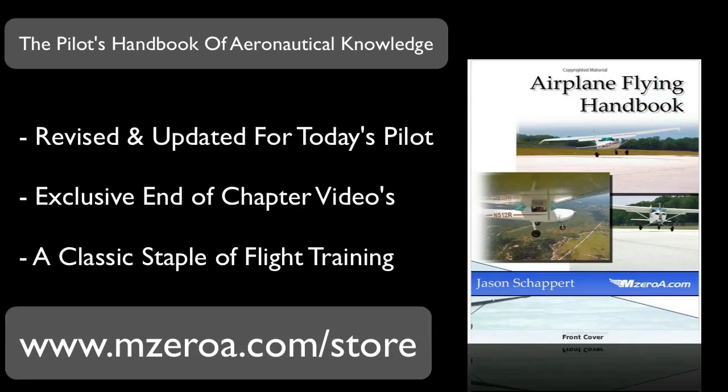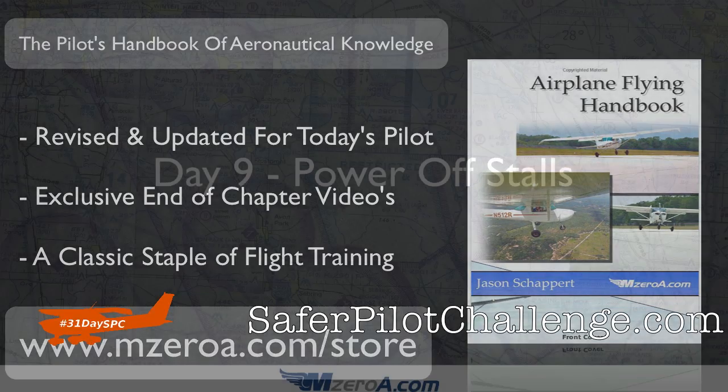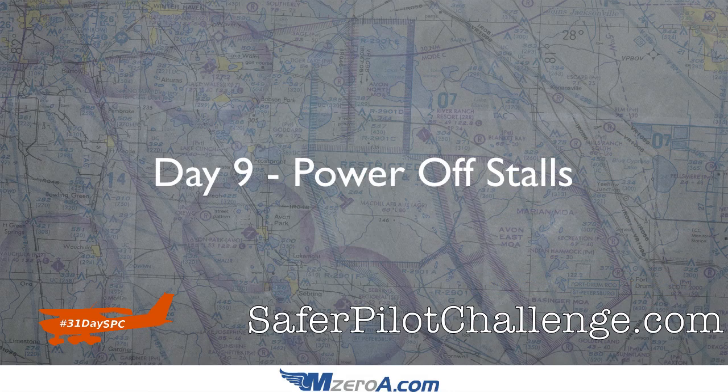This video is brought to you by the Airplane Flying Handbook — the classic staple of flight training, revised and updated for modern-day flight training. It even includes chapter summary videos to help you fully understand each chapter. Visit m0a.com/store to learn more and grab your copy.